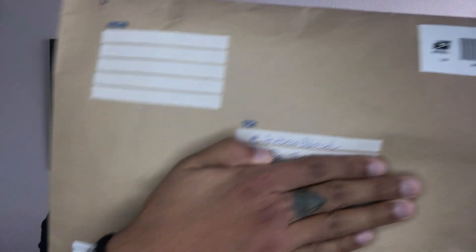So as you guys can see, 'The Beard Dude' there, but who was it from? I opened it and kind of started going through it, and then I'm like, wait, I need to record this. So let's check this out.